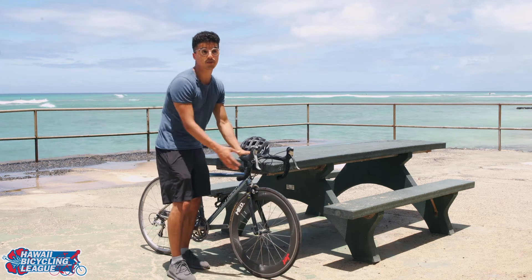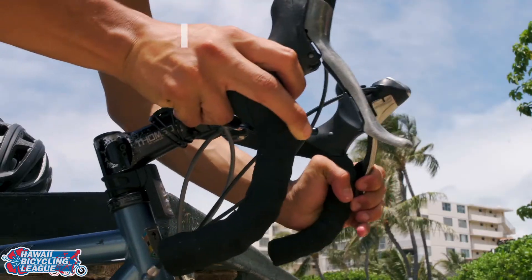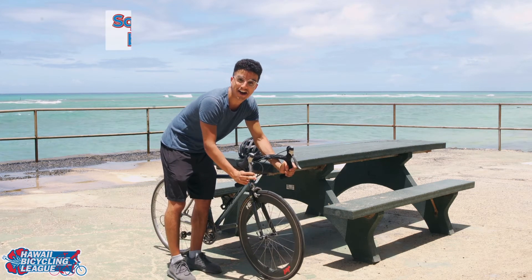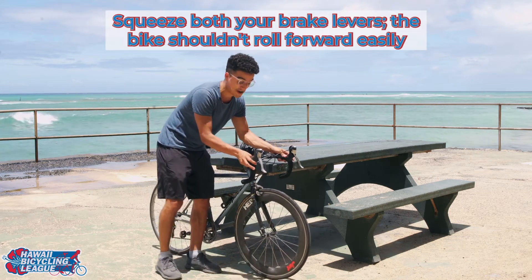B stands for brakes. You're going to check your front wheel and your back wheel. Make sure that those are working correctly — you don't want to get stuck going down a hill and find out your brakes are out.